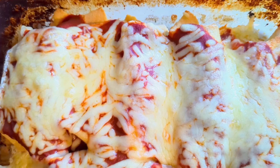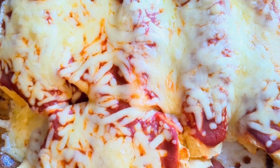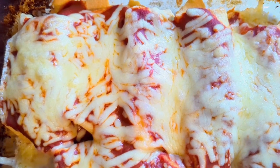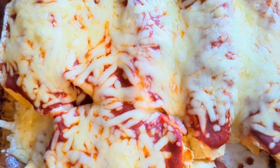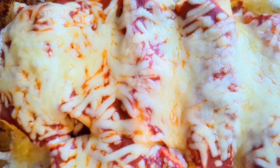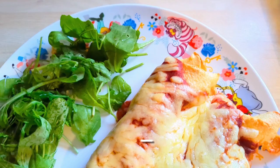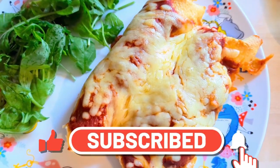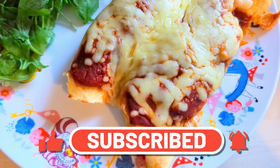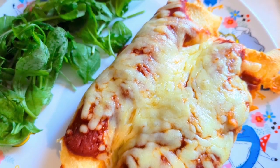On Tuesday we had an enchilada kit from Old El Paso to use up, so we just had that. We followed the instructions exactly and had it with a bit of rocket and watercress salad — nice and quick and easy. So that was Tuesday.